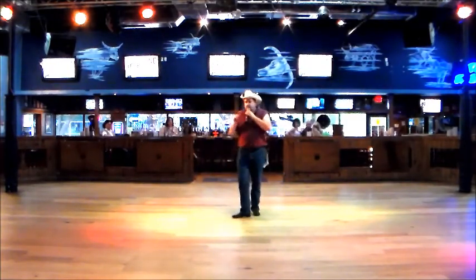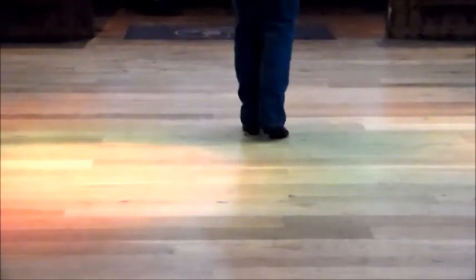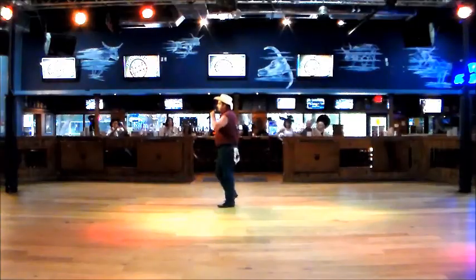That's the entire dance. I'll do it one time all the way through, starting from the top. Ready? And right, together with a triple step. Left, together with a coaster step. Heel in, heel in, step, quarter turn, and cross. Back, side, cross, point, cross, point, cross, out, in, out, and bump.